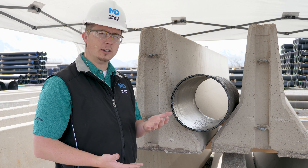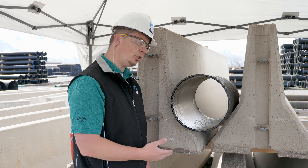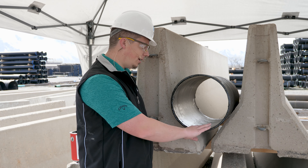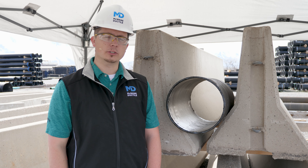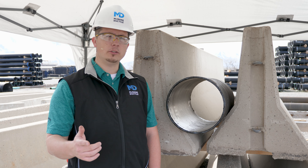Depending on atmosphere, drying time will vary, but you want to make sure before you put it in your sewer application that it is dry to the touch. If you would like to download a checklist of this procedure, click the link in the video description.